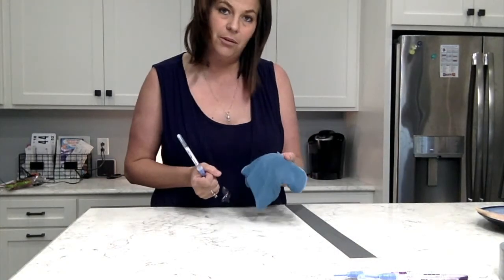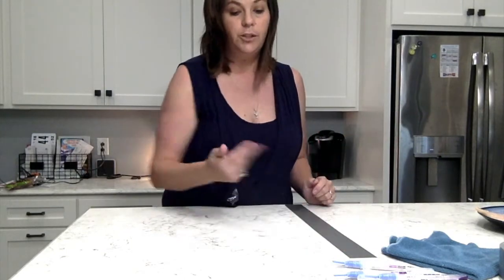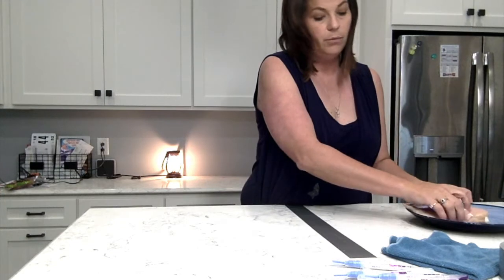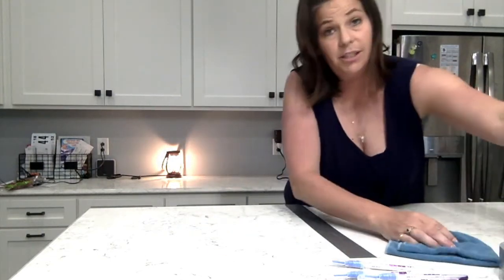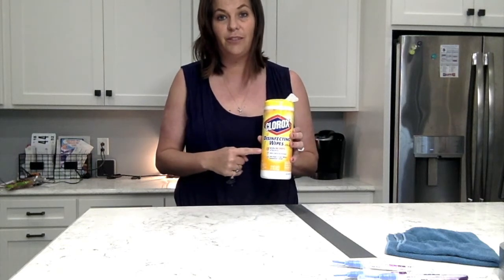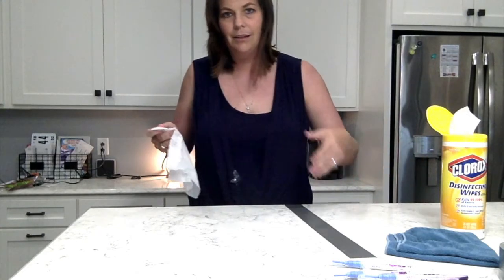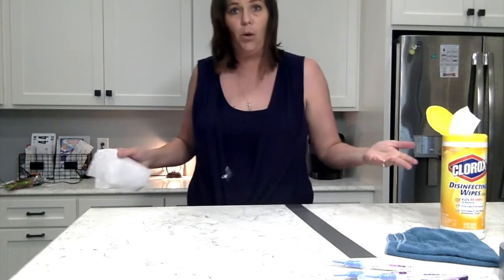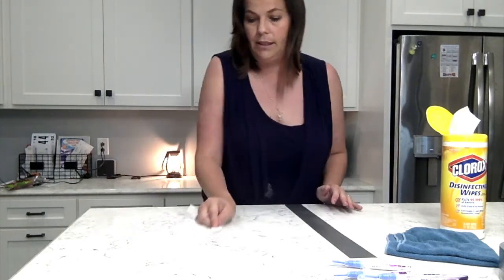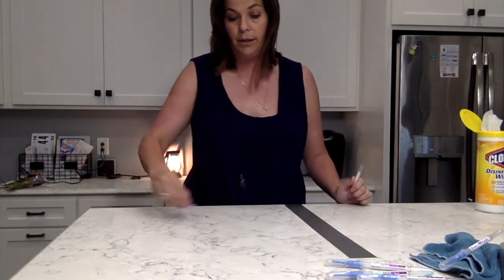My next test is to show you how Clorox wipes clean. I'm going to rub chicken back on my surface. Teachers, you use these in your classroom thinking they're cleaning your surfaces. Now, the only way Clorox wipes even work — and they tell you this — is you have to have a wet surface, or leave it wet for something like 10 minutes. Are you actually doing that? Let's test it.